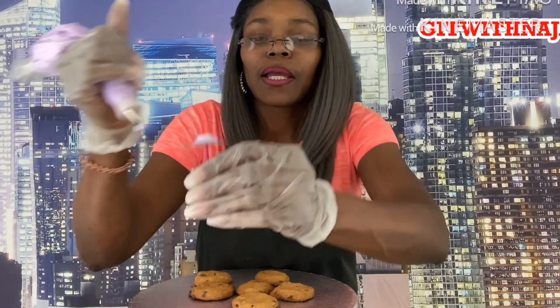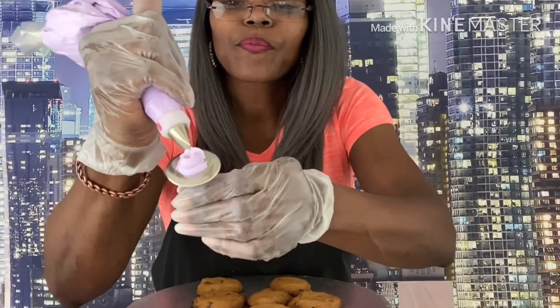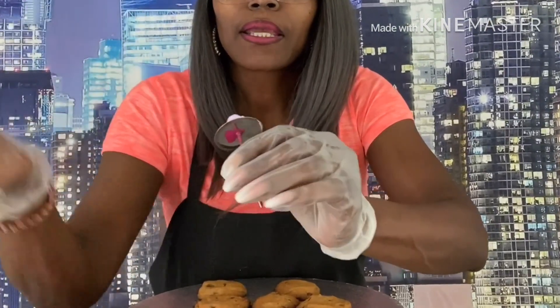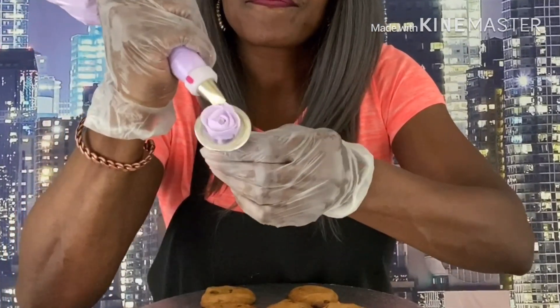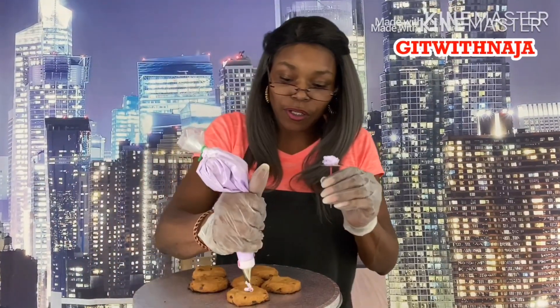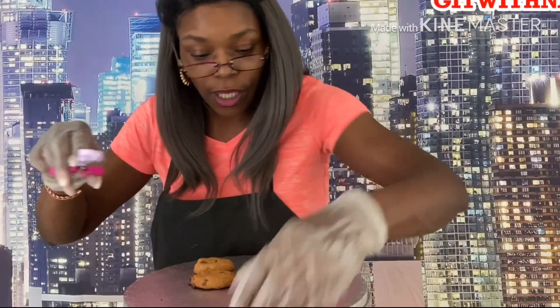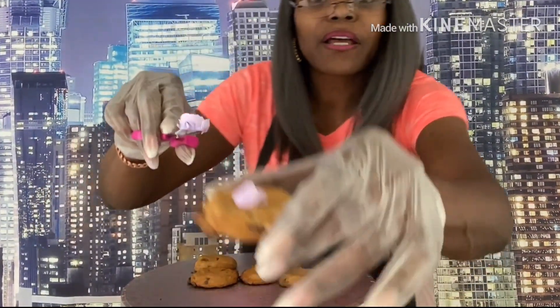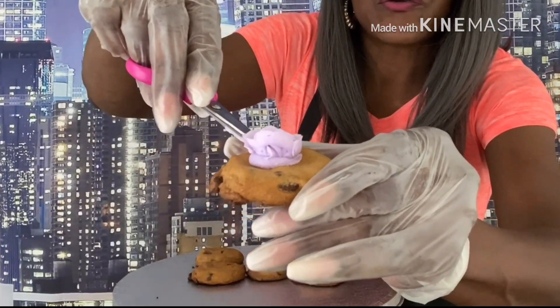Go around and then go around again and bring it to a little point. Then we make our petals — we're doing three petals at a time: one, two, three. If the icing is getting soft, what we're going to do is take and lift our rose off with our scissors and place it on the cookie. Make a little mound for it and then sit it down.